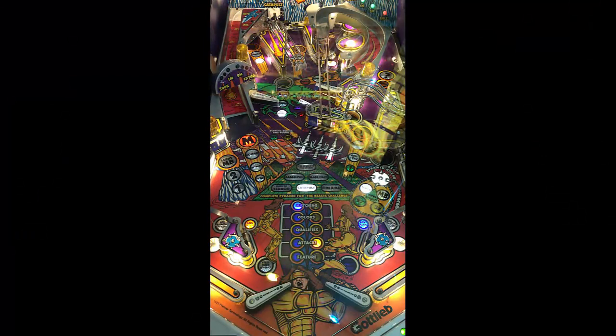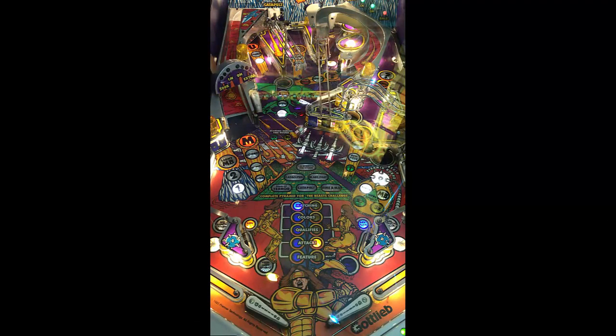Very interesting setup on this table. There are actually four flippers on it — one to the left middle, one to the middle right — and this table actually sits a little bit higher than traditional tables.